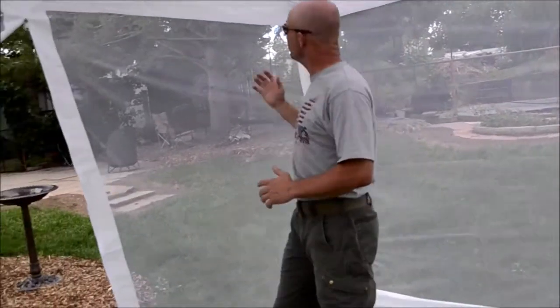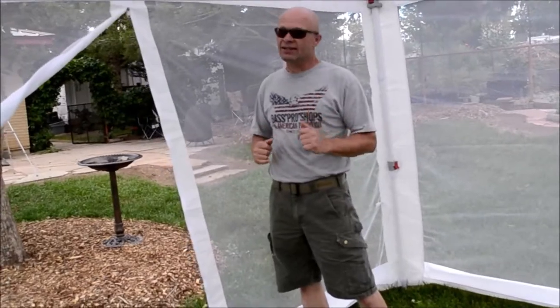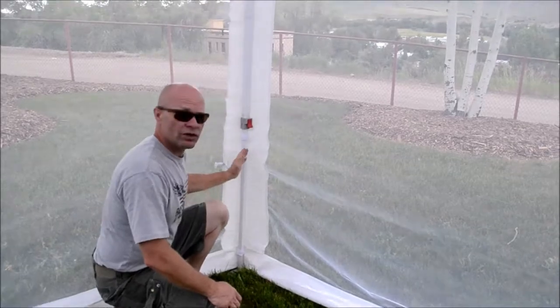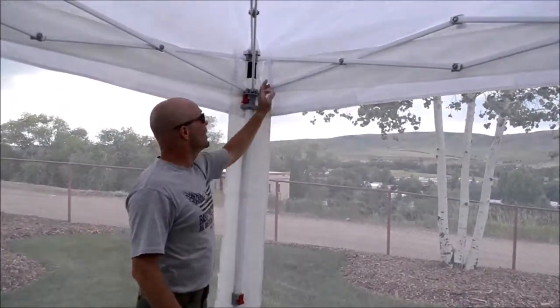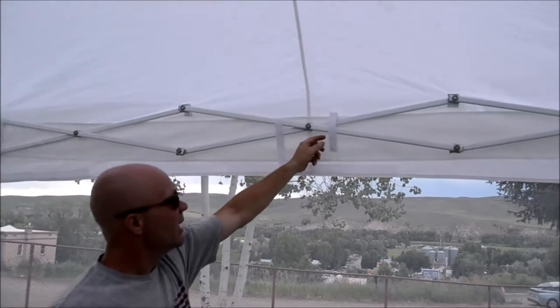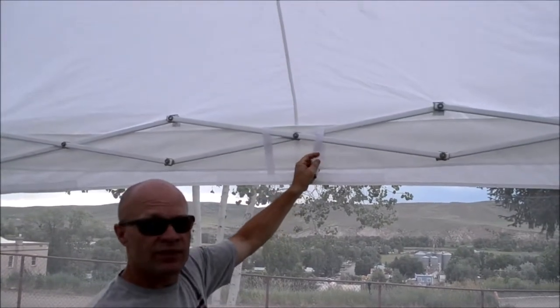To answer my first question — yes, it fits. It's tight, but it fits. Hook and loop fasteners secure the walls to the canopy legs and the ceiling truss work. These fasteners secure it well and allow for height adjustment if necessary.